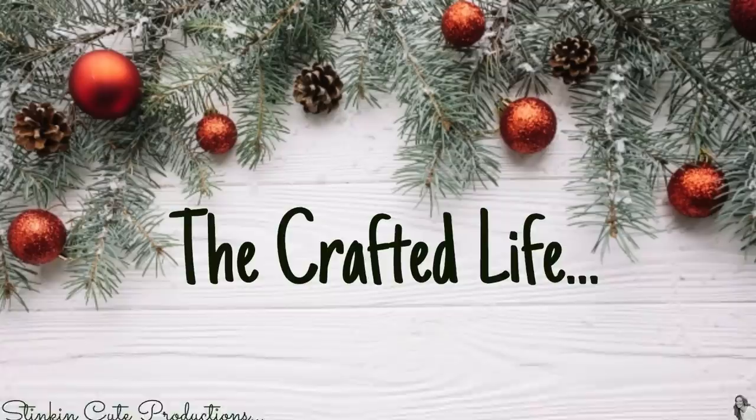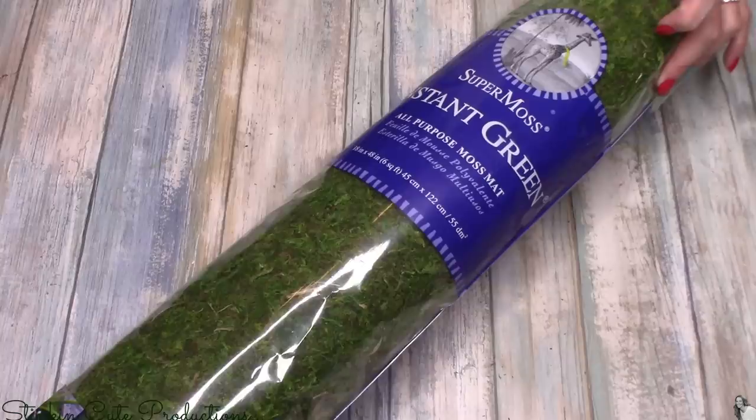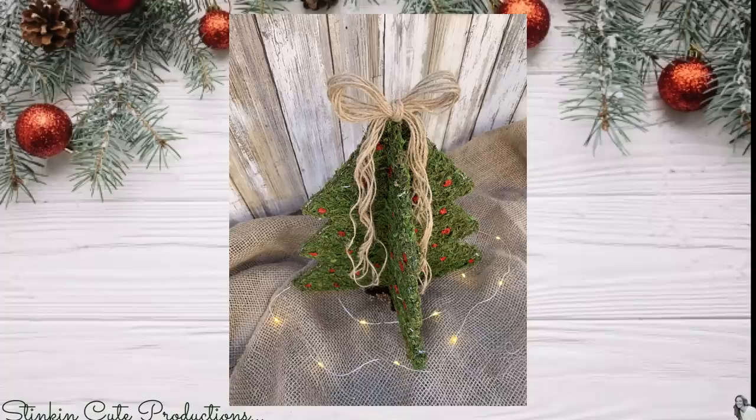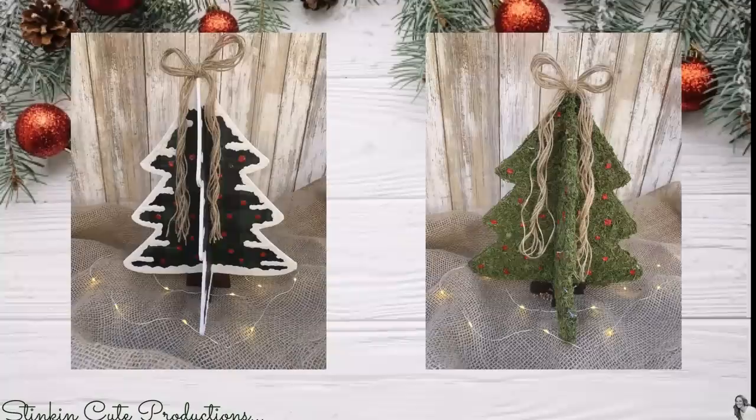I am loving the look of this tree. After I did the first one I had the idea of taking some of Dollar Tree's moss sheets — an alternative, since a lot of Dollar Trees don't carry them right now, is a moss roll you can get at Joann's, Michaels, or Walmart for about $10. I covered the wood plaques with this moss and it gave such a real tree feeling — I loved the look. Then of course I went in with the red puffy paint and added some berries, and topped it off again with a twine bow.